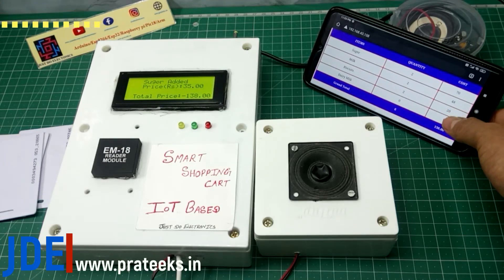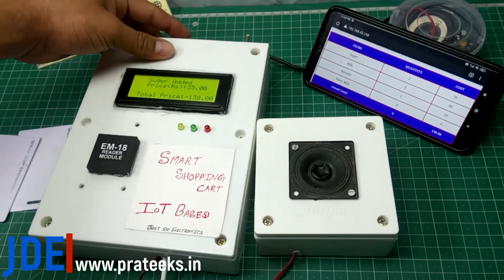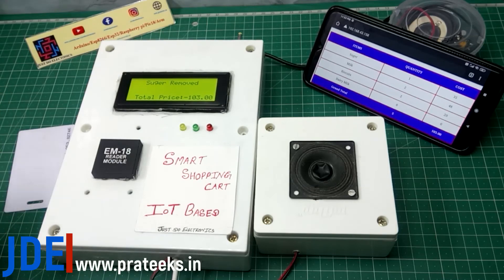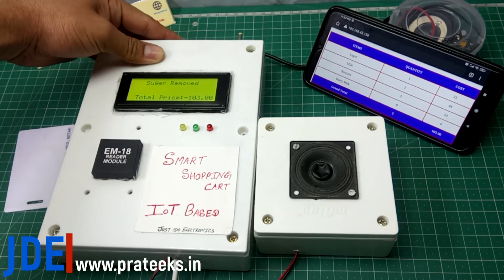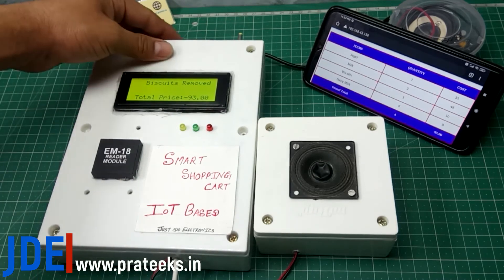If you want to remove any item, you just press the push button and scan the item's RFID tag. The speaker announces that you removed this item and the updated total price. I remove the second item — removing biscuits, price is 10 rupees. Then I remove the third item.